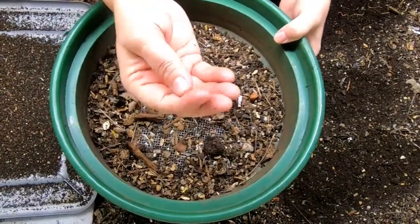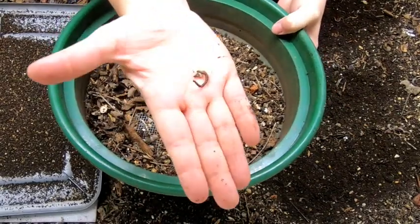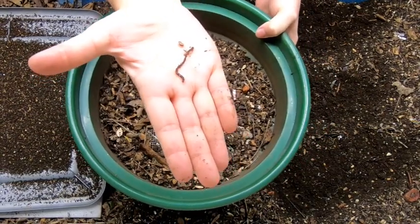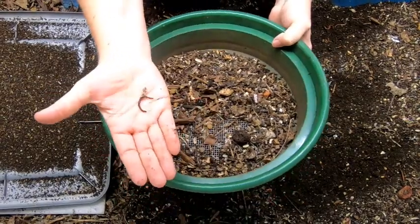The blue worms are awake — he's awake wherever he went, there he is. The blue worms are starting to wake up and function now that it is getting to be probably around 68 degrees Fahrenheit in the wormery.